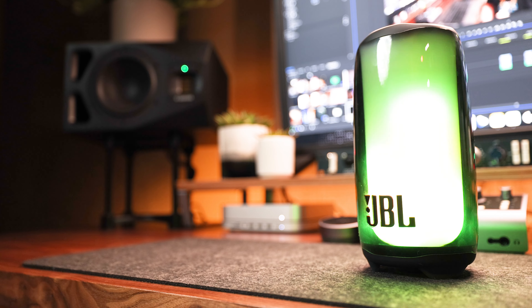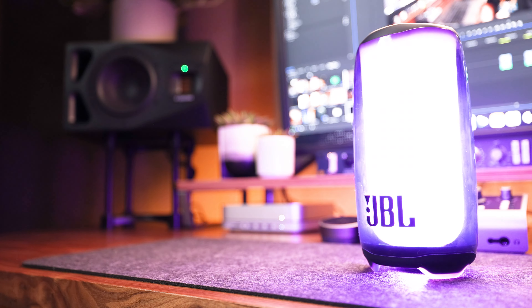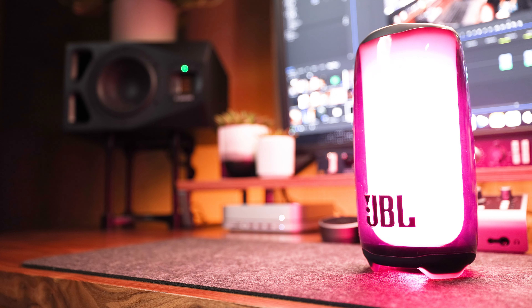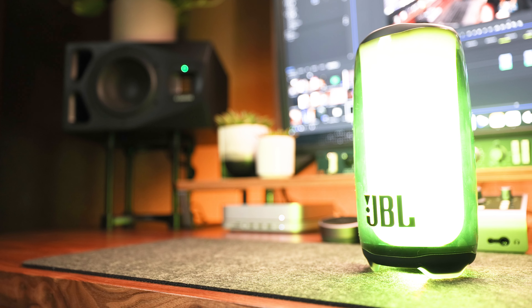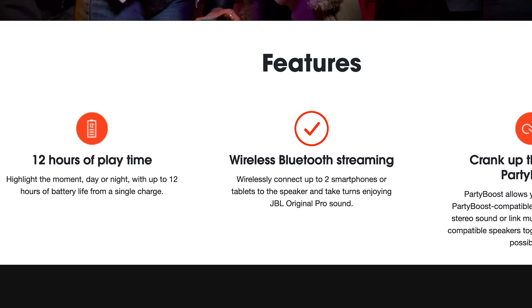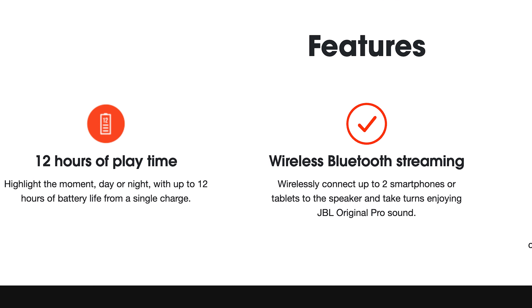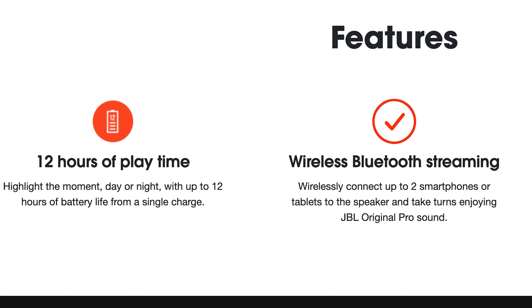Obviously, the main feature you're going to notice is the fully customizable 360-degree light show feature, which allows you to customize the LED light that spans across the body and can sync to your music with various light modes, which we'll take a look at once we're inside the app. It's got a lithium-ion battery that promises up to 12 hours of playtime with a 4-hour charge time, can connect up to two separate smartphones or tablets via Bluetooth 5.3, and is compatible with Alexa, Bixby, Google Assistant, and Siri.